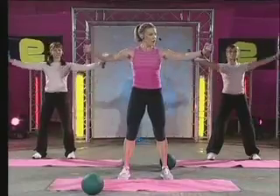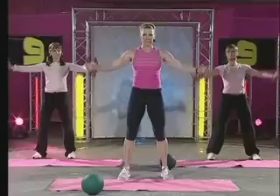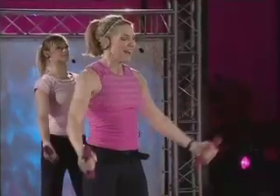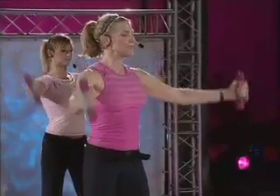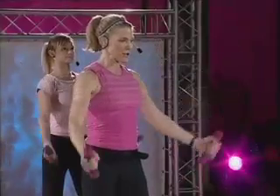Now lift up and slowly down. This position is known as scaption. It's the best position for your shoulder joint to work in, and for the shoulder blade as well. Just keep your chest lifted. Now lift, focusing on the shoulders.